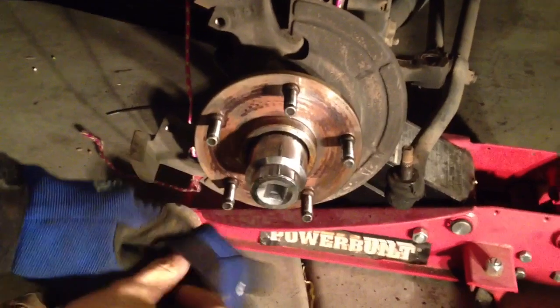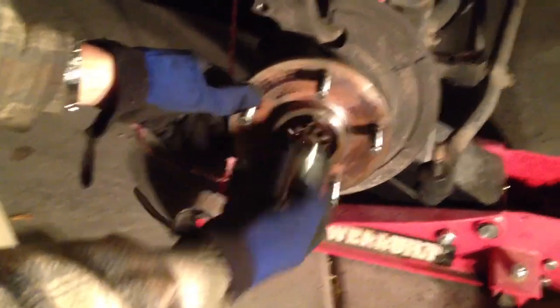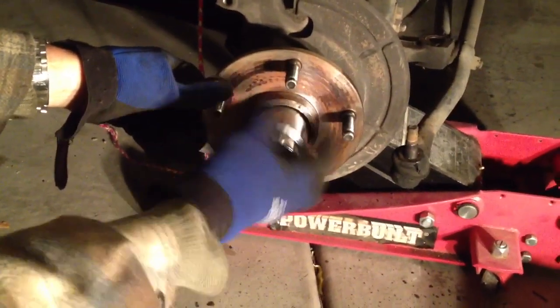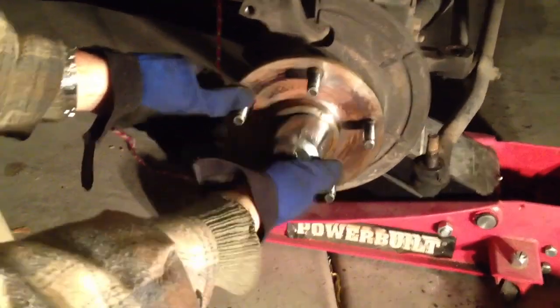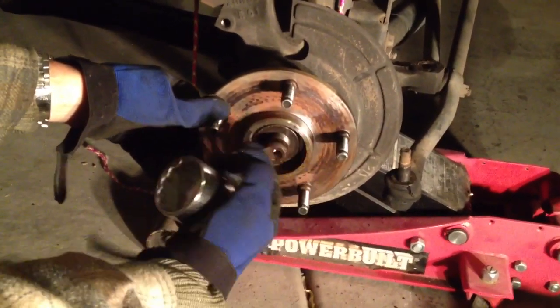That worked great — no problems busting that nut loose. I've got the 45-millimeter socket turning on that nut, and there it is. Perfect.